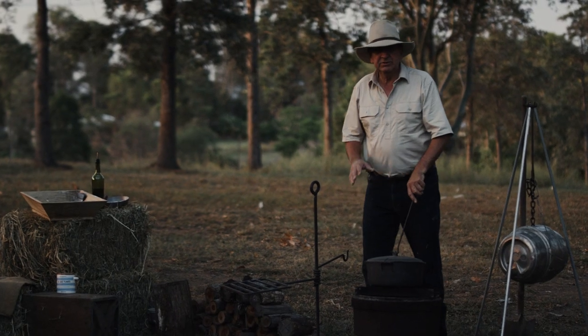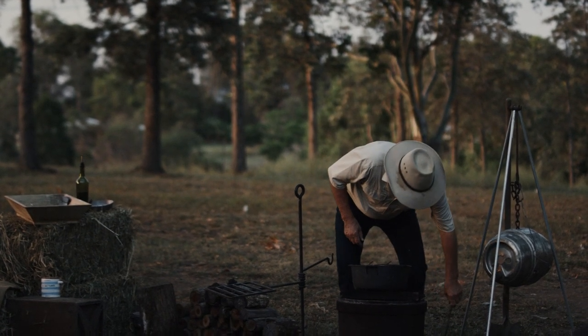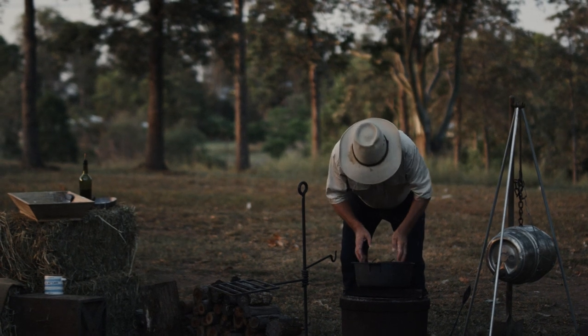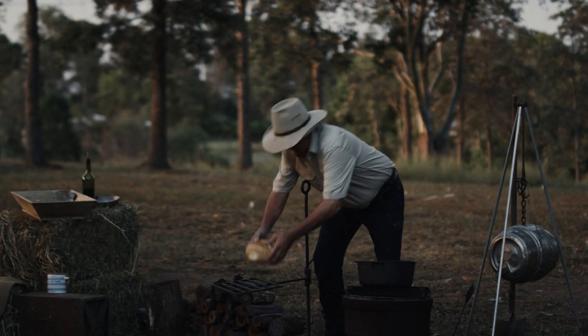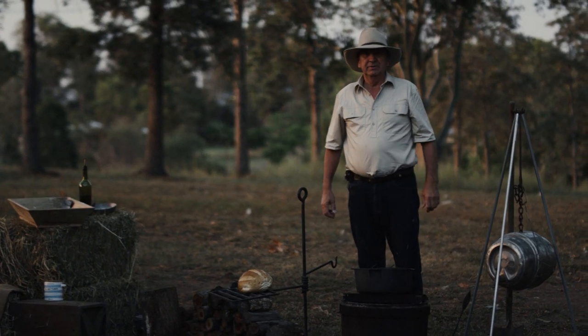OK, I think she should be cooked. I've checked it once but she should be pretty much done by now. It's got a nice crust on it, so we'll grab it out and rest it there until it cools down and then we'll sample the bread.